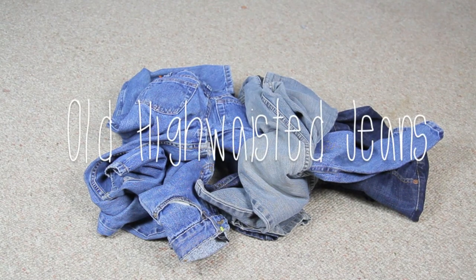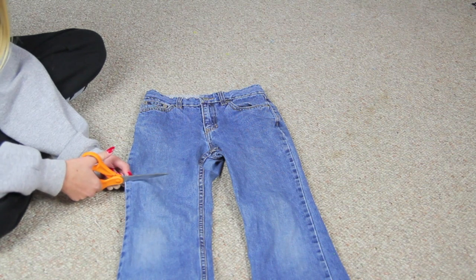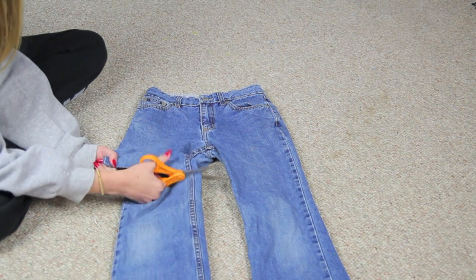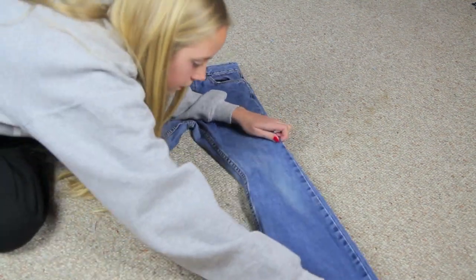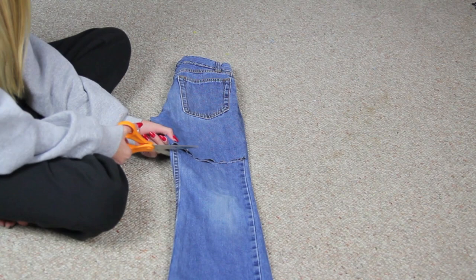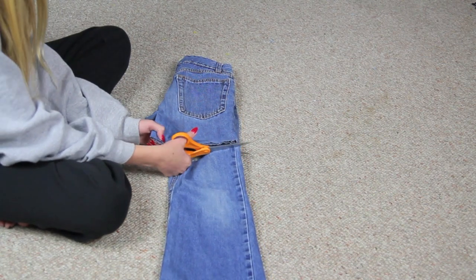So the first thing that you're going to be doing is just cutting a line. It doesn't matter how long the line is, but you just want to cut a line so you get all that excess fabric off. You don't want to cut it too short, obviously — make it pretty long for the first cut. So I'm just cutting like that to get off the unneeded fabric for right now.